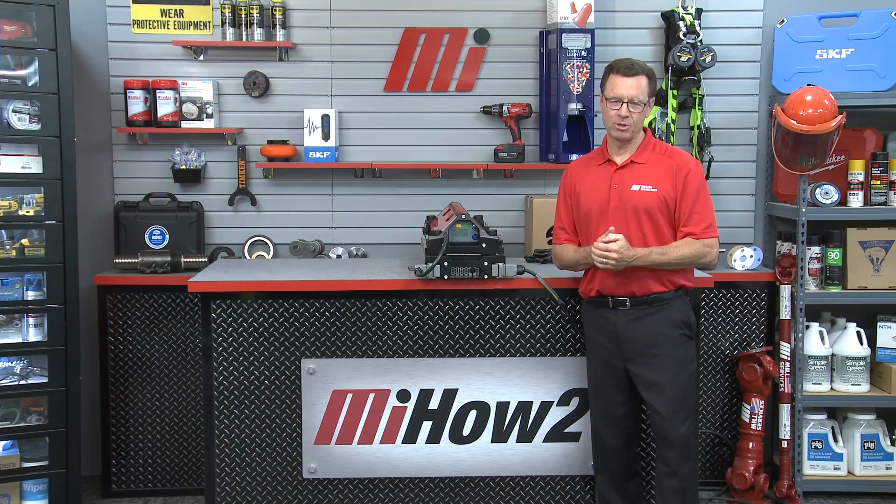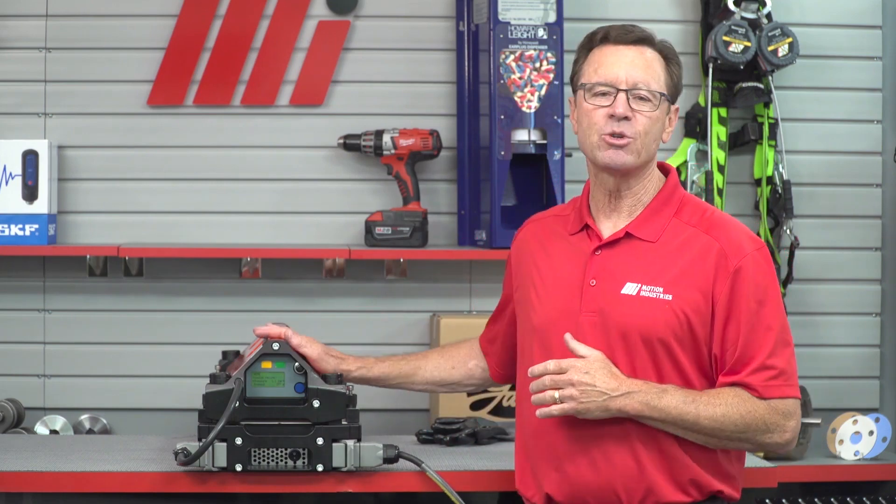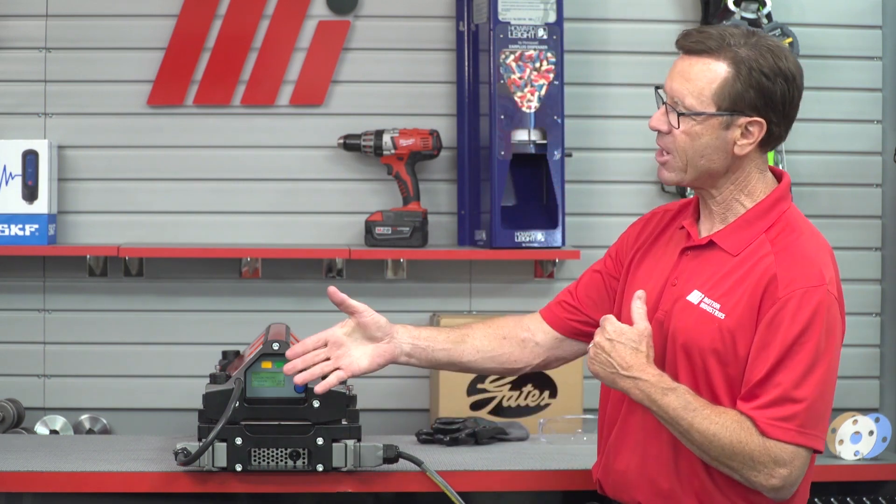Hello and welcome to another MI How To video. My name is Tom Clark. I am your host and on today's How To we're going to look at the recipe management tool on the Novatool Aero Splice Press — Flexco's self-contained, air-cooled, portable, endless splicing tool. And here to help me out, Mark Green. He is with Flexco. Welcome back, Mark. Good to be back, Tom.